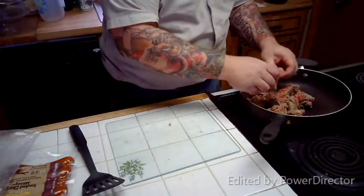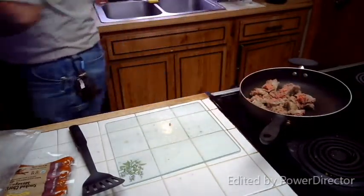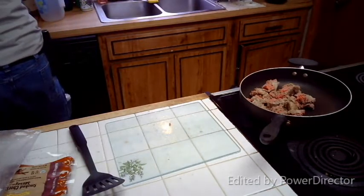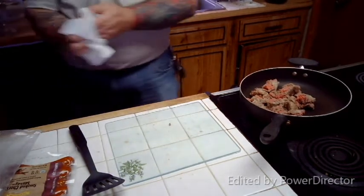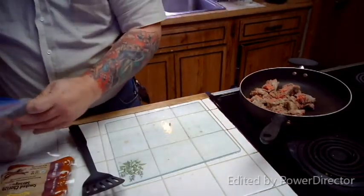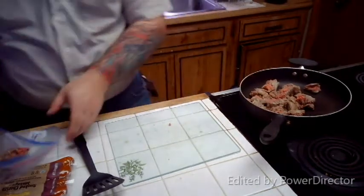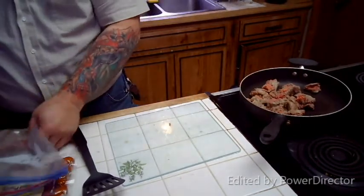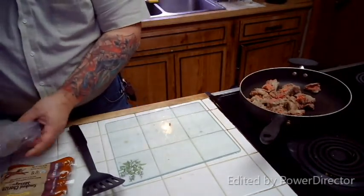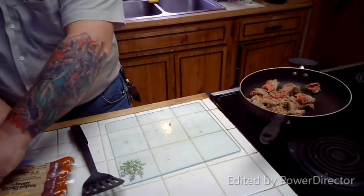What I'm going to do is brown down the beef first. After I wipe off my hands, I'm going to brown the beef first — that way I can mix in the seasoning I want for the beef. Then I'll add the chorizo afterwards. Chorizo — or chorizo — depending on who you ask how it's pronounced.